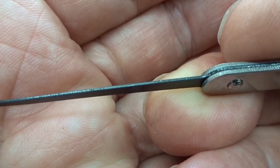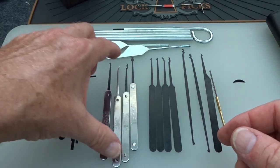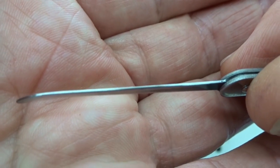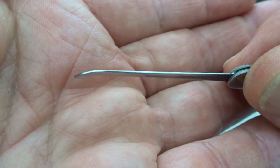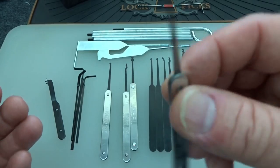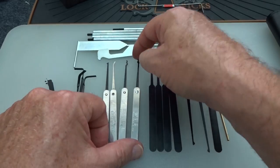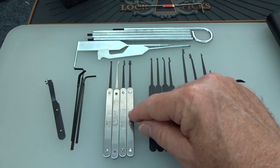If you look closely, you can see some grinding marks on almost all of these picks. They do clean right up though — about two minutes with some 400 grit sandpaper. I don't want a perfect mirror finish; I just want to round off the sharp edges so it's not like shoving a saw blade into the keyway. They clean up very nicely. Among the four handled picks you get a short hook, an S-rake or snake rake, and a snowman — pretty popular picks for going after car locks.